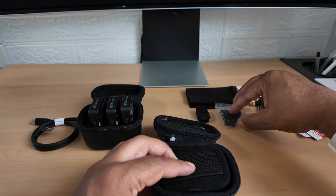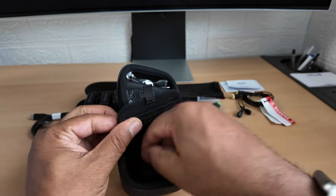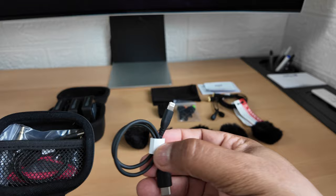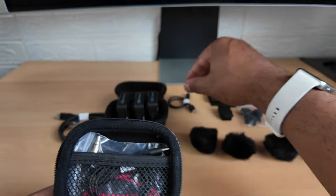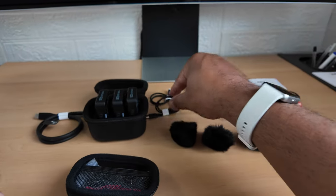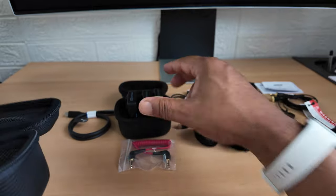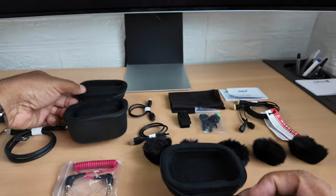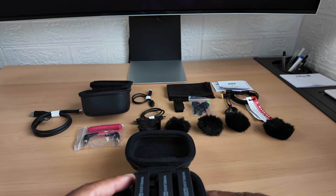Digging further, there are little windbreakers - two, three, four, five of them. There's a USB-C to iPhone cable - that can go in the bin, I'm not an iPhone man, Samsung all the way. There's also a USB-C to USB-C cable, and a cable to connect it to your SLR camera. Let's get it all neat - loads of cables, but that is what comes in the box.